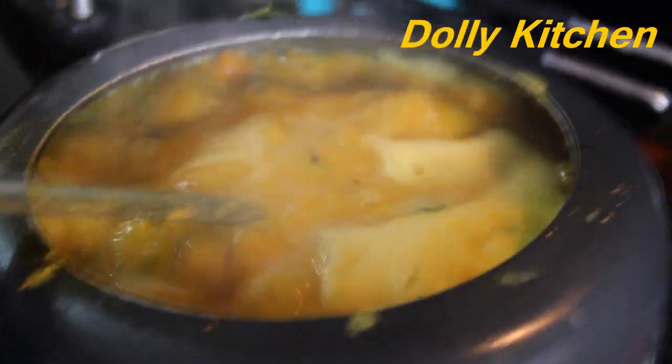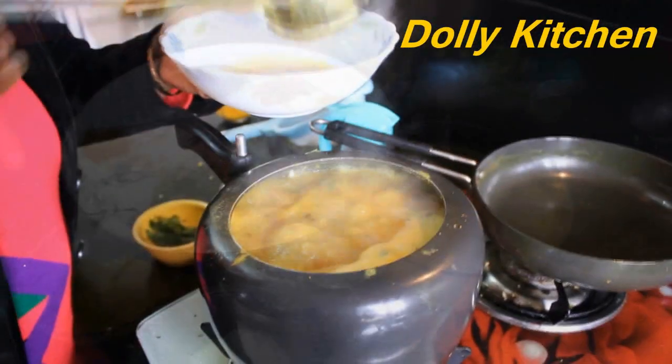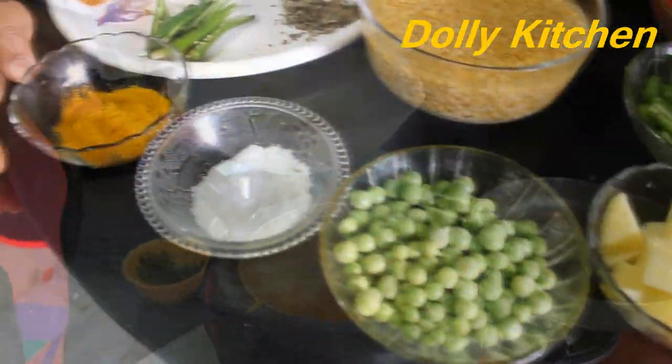Hello everyone, welcome to Dolly Kitchen. Today I am going to make sambar in front of you. I will make sambar in a very simple way. You will see that it will not be difficult to make — it will be very easy.